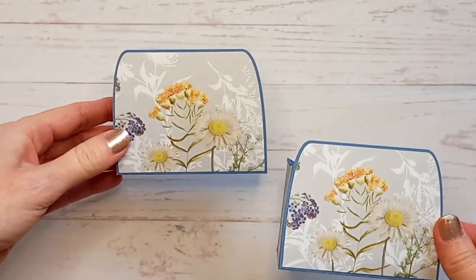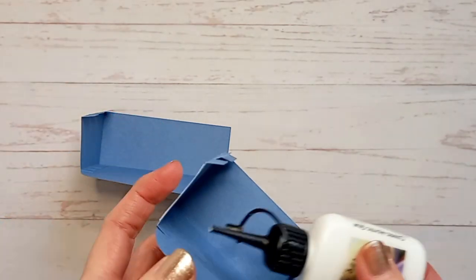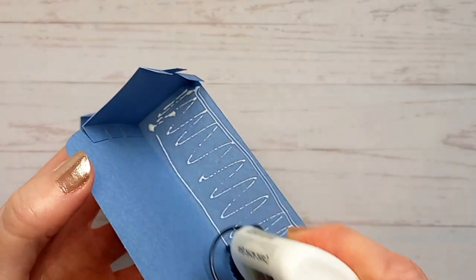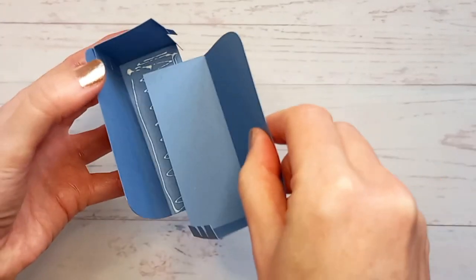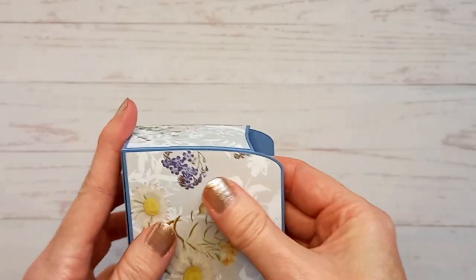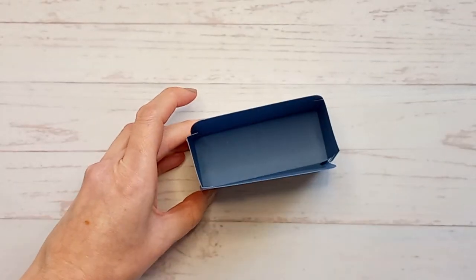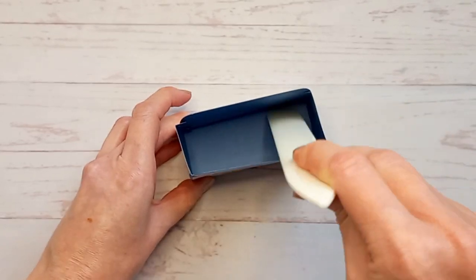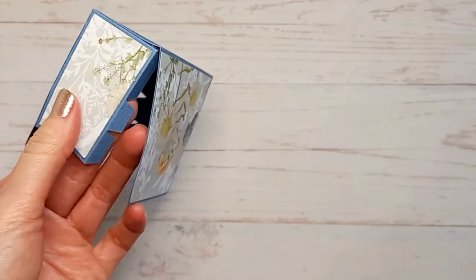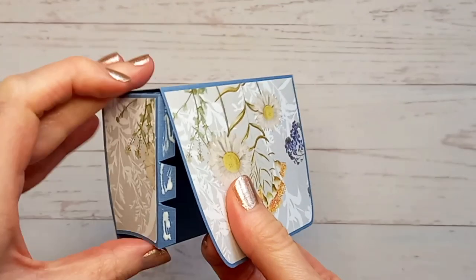So now we need to glue the two bases together. First of all work out which one you want as the front. So this is my front piece, so I'm just going to put glue on the inside of the base. Then put the other piece in like this, making sure that it's all lined up along those edges, and then press it down from the inside. Then you need to glue the other two sides, doing it exactly the same way, just following that curve.